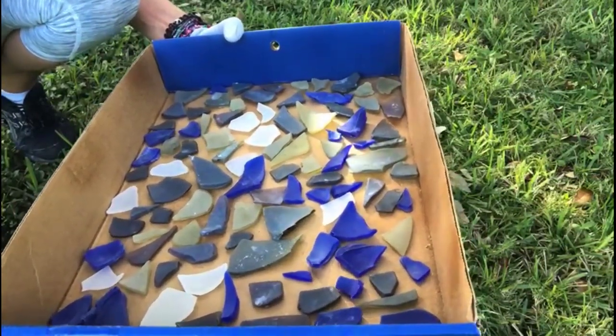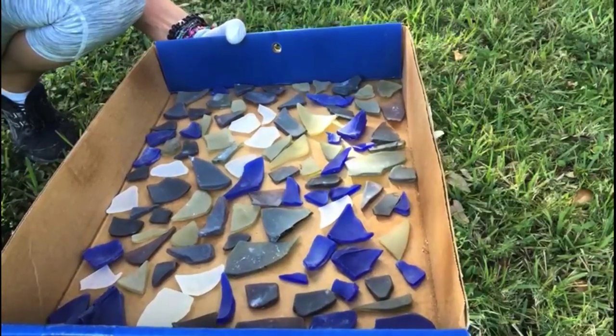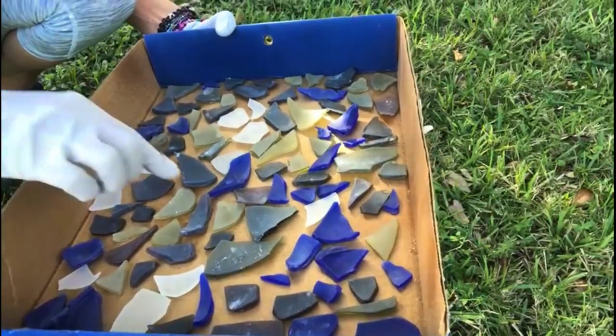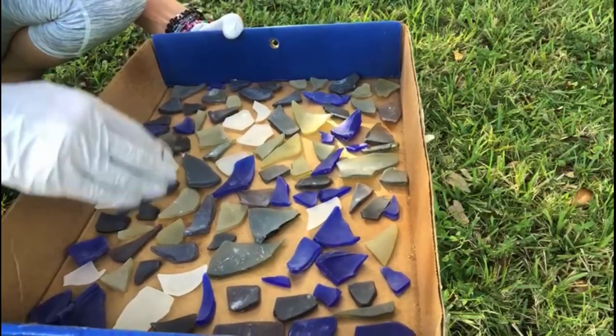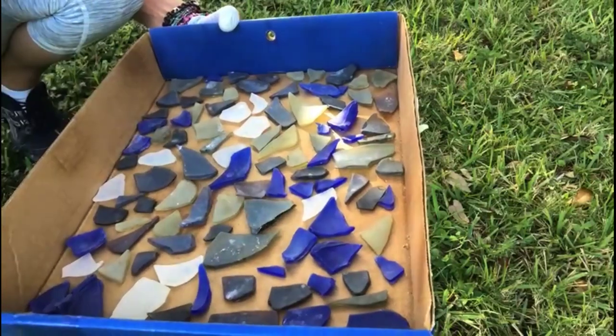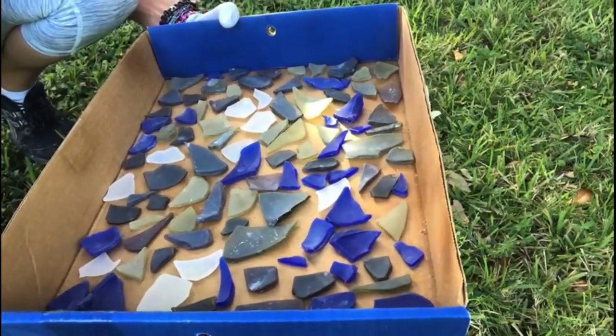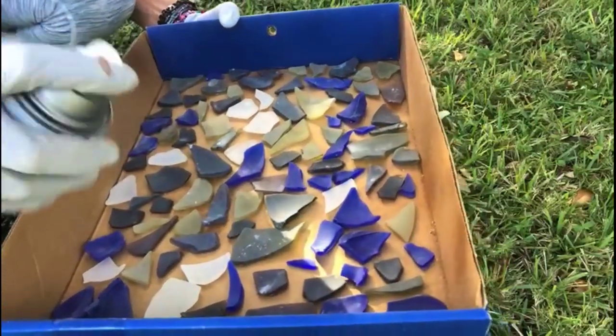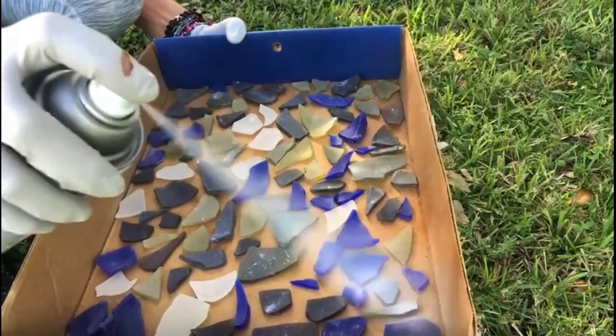Why do we paint it white? It is to give the color on the top more vividness and brightness, because sea glass will tend, due to its translucency, to pick up the color that it's going into. Of course, we're putting it into concrete and we don't want it to come across as gray. We want it to come across as brilliant blues and greens and everything else. So we're going to spray this.